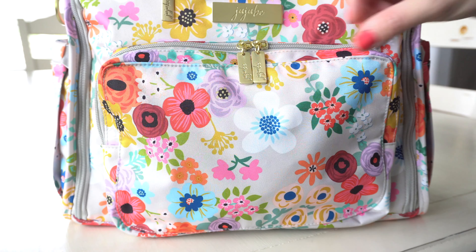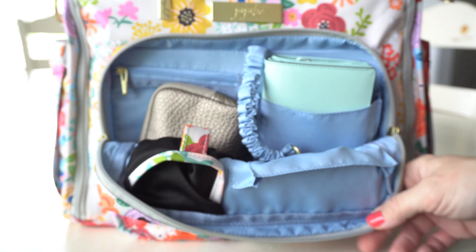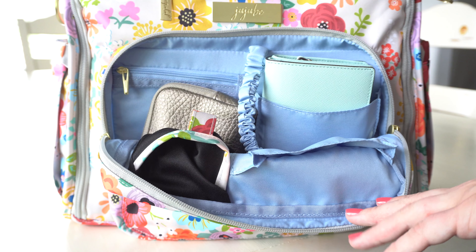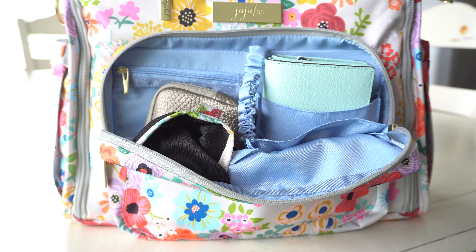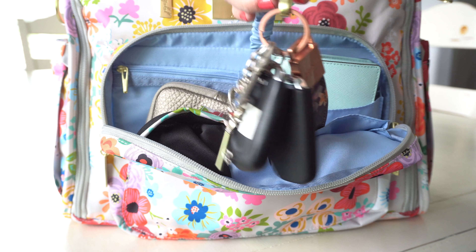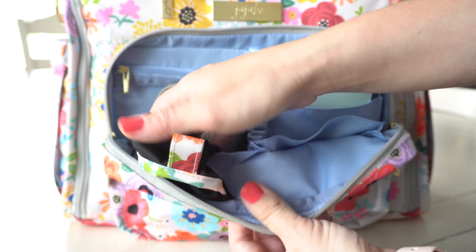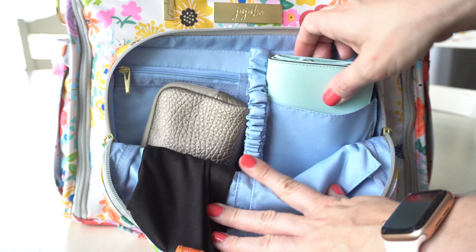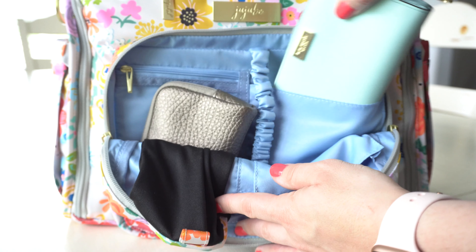Now on to the mommy pocket. It has a double zipper opening. On the inside you have this absolutely beautiful periwinkle color — I love periwinkle, it's in between purple and blue and just so pretty. On the key leash I have my keys. I don't have anything in the sunglass holder, but that can hold a variety of different things. I don't have anything in the front pocket. Over here I have my Kate Spade Kara wallet — it's a fairly thick wallet and it fits in there no problem.